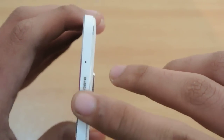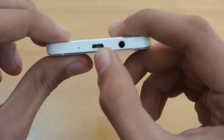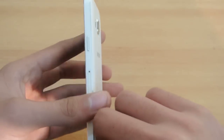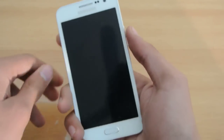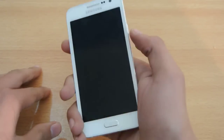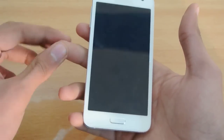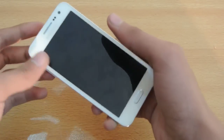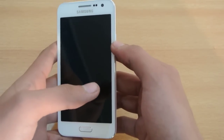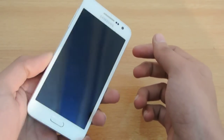On the top we don't have the 3.5mm headphone jack — it's moved down to the bottom. On the side we can see the 3.5mm headphone jack with the charging port. On this side we have the power button, which is very easy to reach and use with one hand. The metallic frame gives good friction with your fingers, so the device will not slip out of your hand — unlike the iPhone 6 slipping issue.